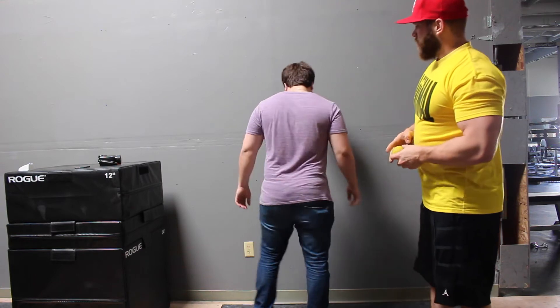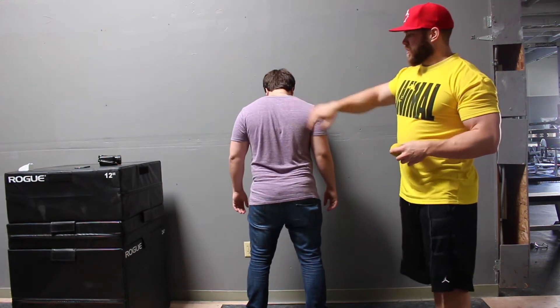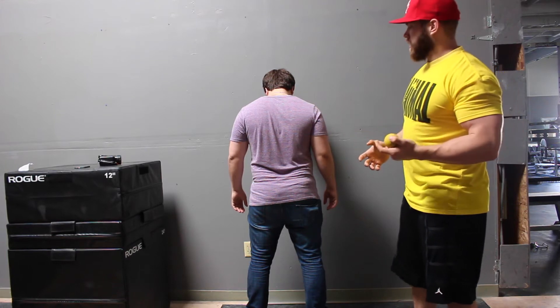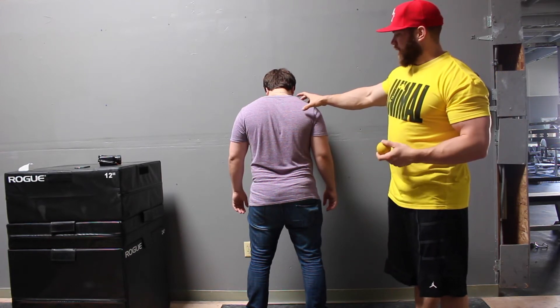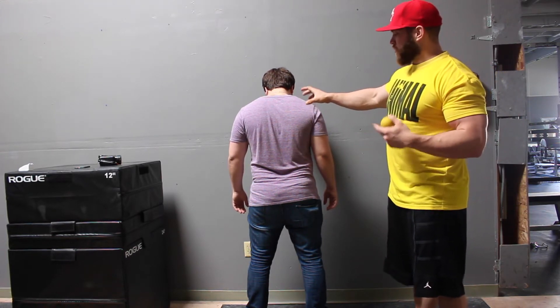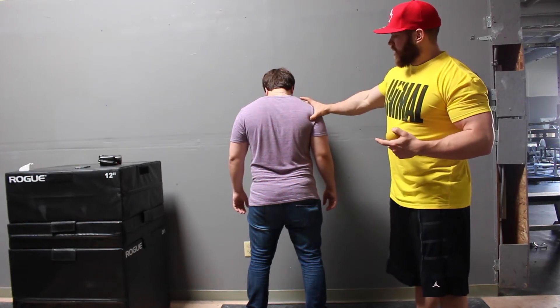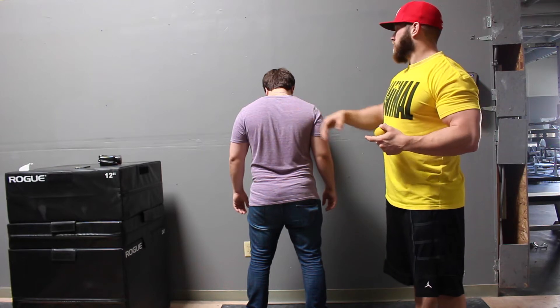We have Trey here, so we're going to landmark the posterior shoulder and the scapula. The scapula is going to house the rotator cuff, and the prime suspects for trigger points are what we're going to call the infraspinatus, supraspinatus, teres, and rhomboids.